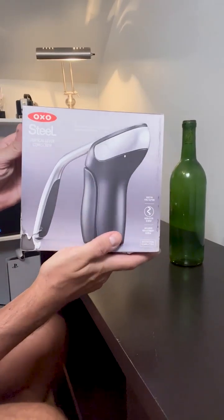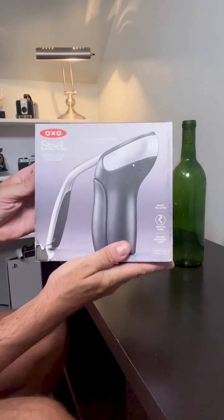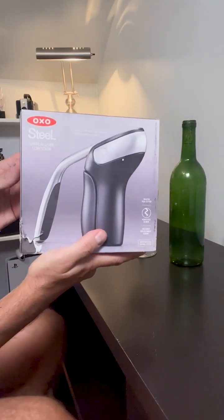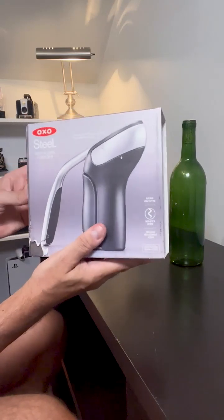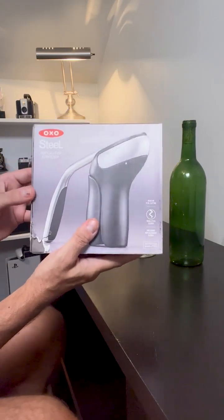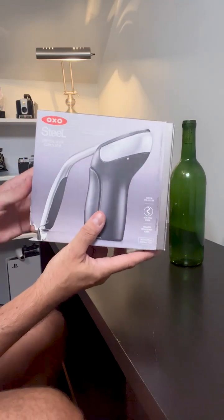Here's a quick little video of the OXO Vertical Lever Corkscrew. I've been using a standard corkscrew for the longest time, and man, what a pain in the neck they are. After using this corkscrew, I don't think you would probably use the old type, classic type, ever again. So let me show you some of the features and then give you my thoughts.